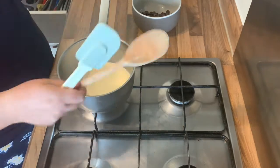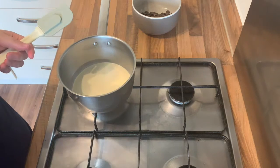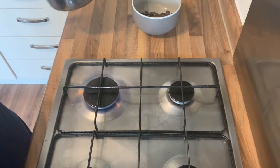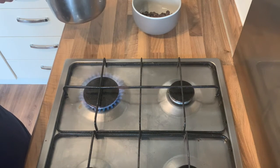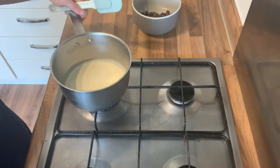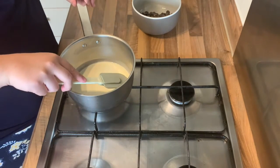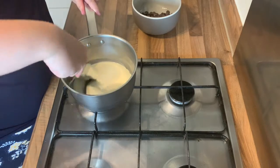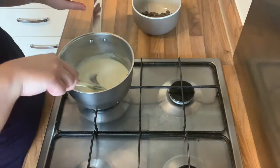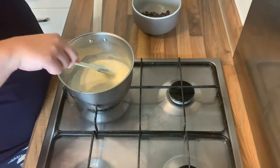Make sure you keep stirring the cream. It's really important that you stir it while it's on a medium to low heat so that it can heat up. If you don't stir it, it will burn at the bottom and then it just won't be very nice at all. Scrape around the sides and then in the middle — that just makes sure you get all parts of the pan.